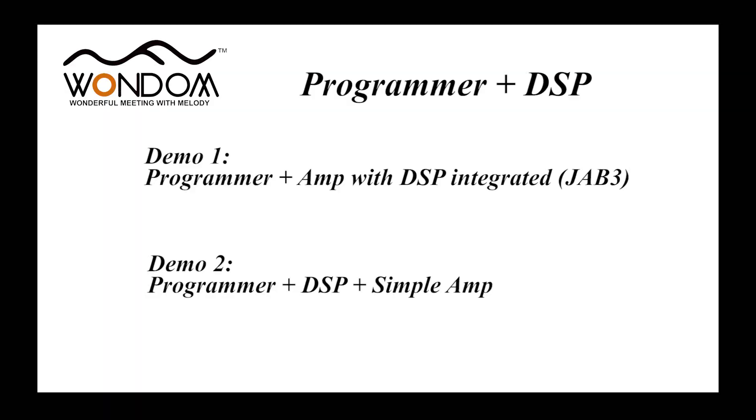As you know, programmers need to be connected with DSP to realize the final functions. So we have two connection demos. The first one is we connect the programmer to an amplifier with DSP integrated, just like the Wondon JB3. The second one is we add DSP function to a simple amplifier and use the programmer to change its settings.